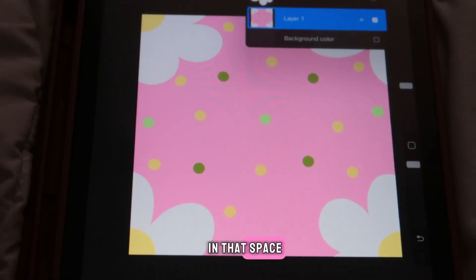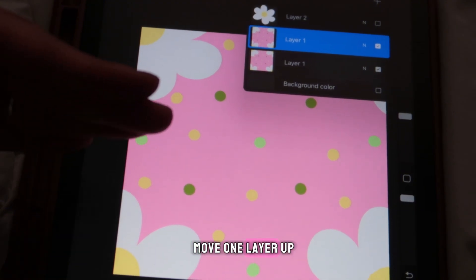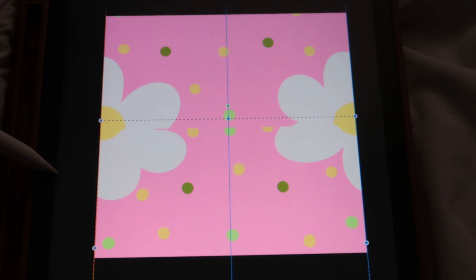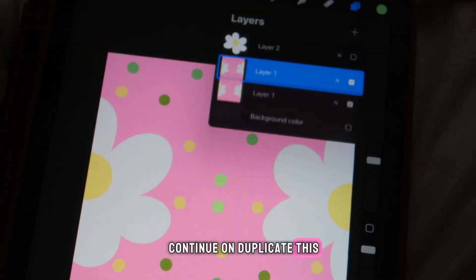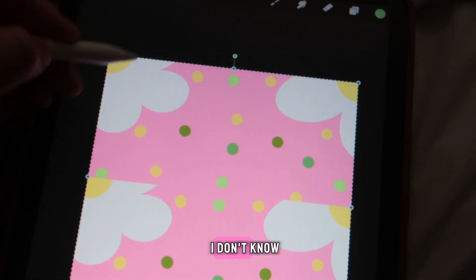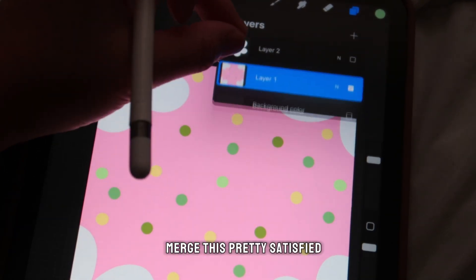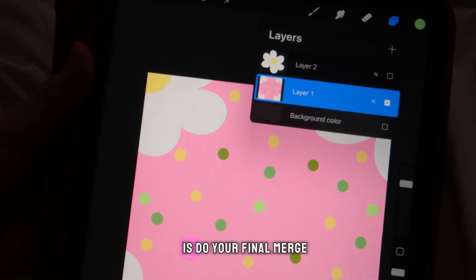Once you're done filling in that space, you'll just have your single layer. Duplicate it again and do the same thing we did last time — move one layer up and one layer down, making sure the yellow snap lines stay visible. Merge when done.